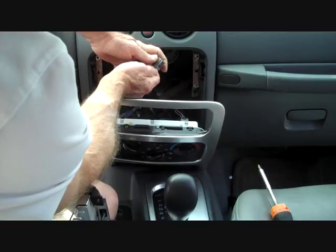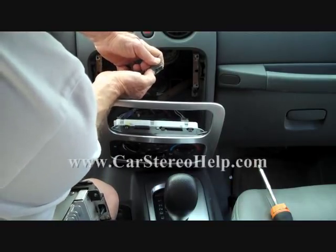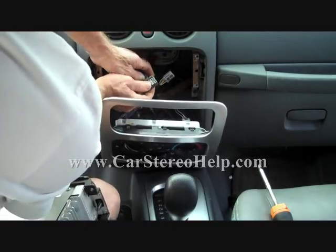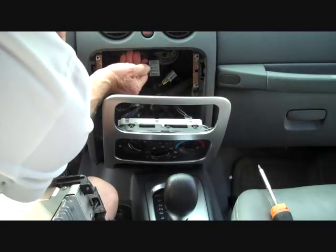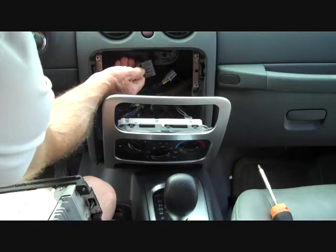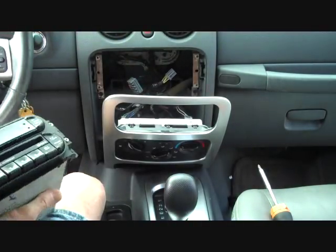On the top of one connector there's a little trigger. You push down with your thumb and it releases the lock, allowing you to remove it. The same applies to the larger connector — the trigger is in the center, and pushing it down unlocks the latch so you can remove the connector.